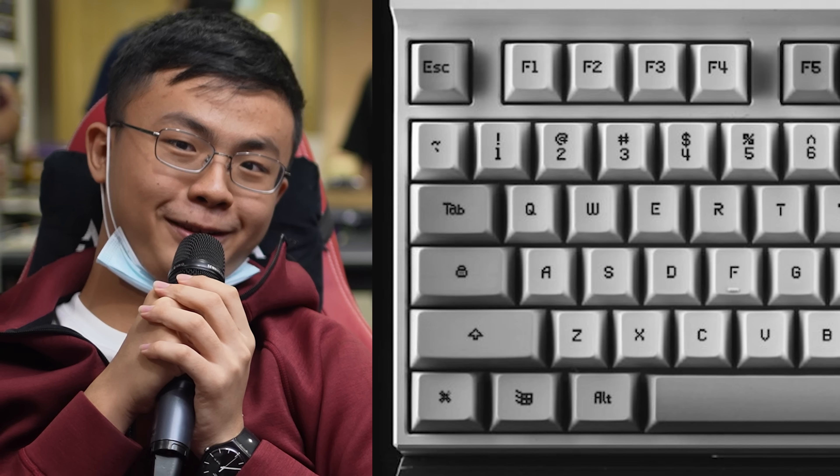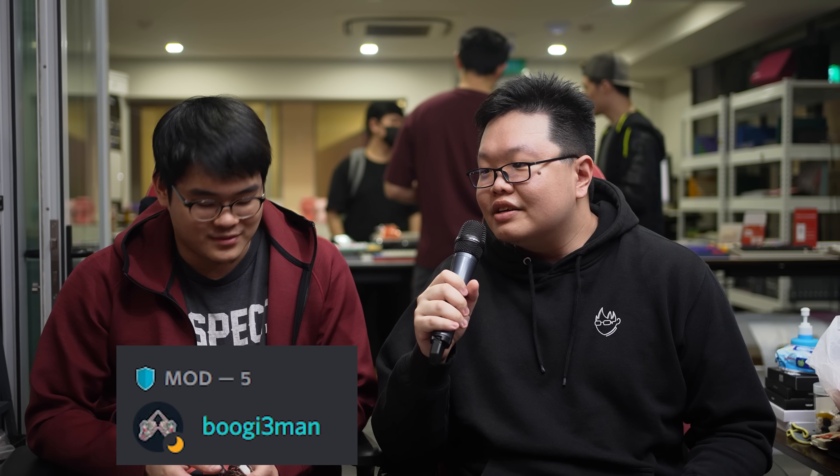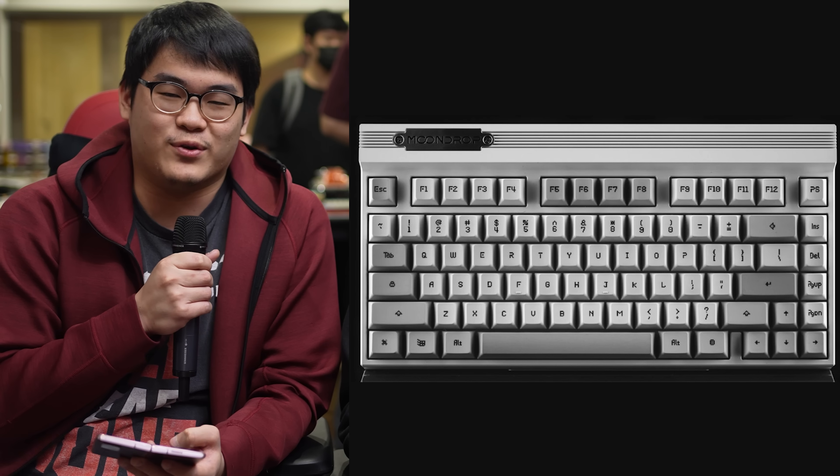For those new to the hobby, can you explain mounting styles and why the top mount matters? The mounting style is how the plate or PCB is held in the case itself. If you look at the keyboard community over the past year, you see gasket mount used a lot — the plate is held between two materials like foam or an O-ring. When Moondrop released this and I read that it said top mount instead of gasket, good job Moondrop. The fact that they decided to go with top mount makes me think someone there actually cares, and that makes me really happy.